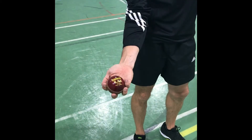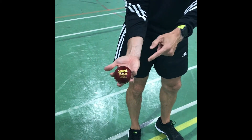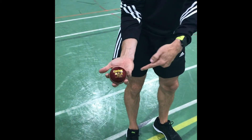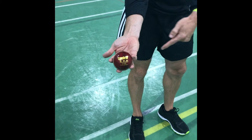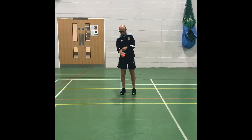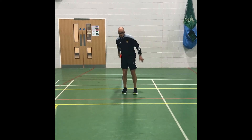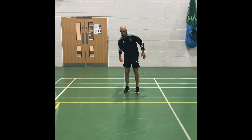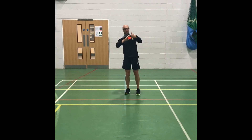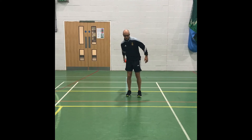The way you grip the ball is you keep your thumb out of the way and then you rest the seam in the four fingers. With this, what you're trying to do is get your wrist to do the work. A nice practice is to bowl it underarm, just flicking it off the back of your hand from the index finger along the floor like this.